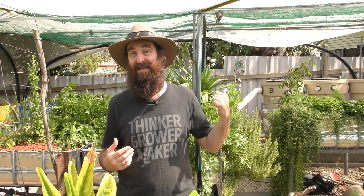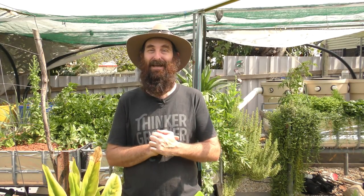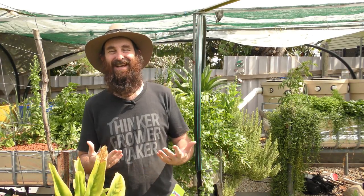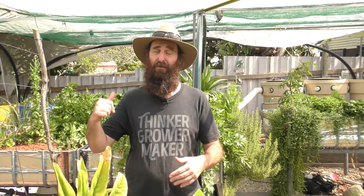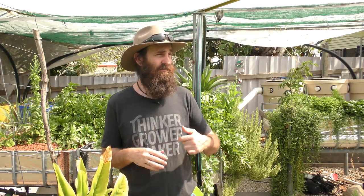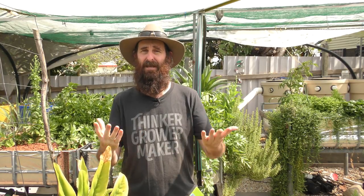G'day folks, it's Rob here and welcome to the aquaponic area of our small little backyard farm. Today's clip is going to be a bit of an update on some plans I've got on the go for the system, cleaning out a few beds and whatnot, and also just showing you how I'm getting it ready for the summer heat.